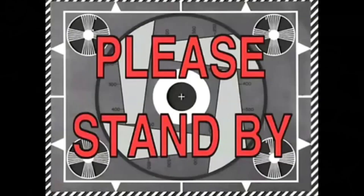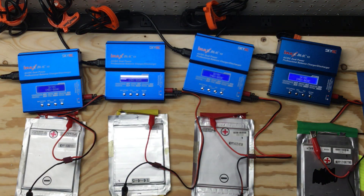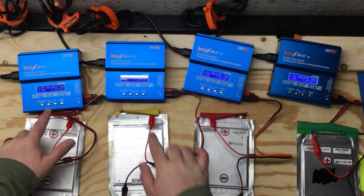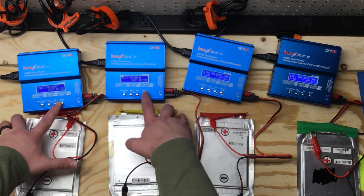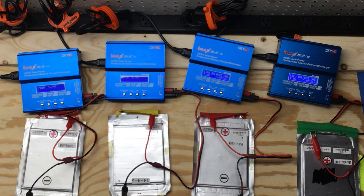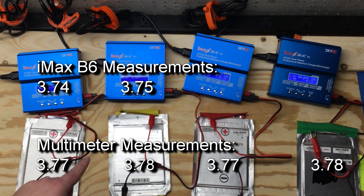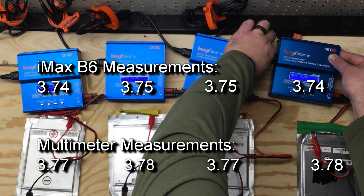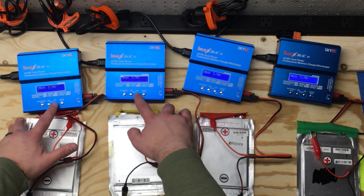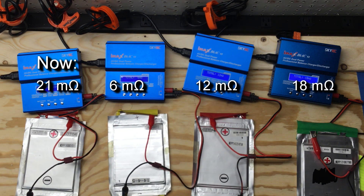Okay, through the magic of editing — let's try that again. Let's see if I can remember how to use these IMAX chargers. Battery one: 3.74, battery two: 3.75, battery three: 3.75, battery four: 3.74. This one looks kind of sad. Let's check the resistance while we're here — 21, 21, 6, 12, and 18 milliohms, which isn't terrible.